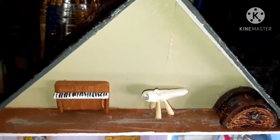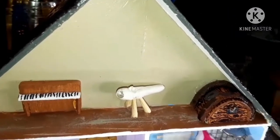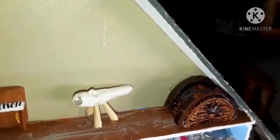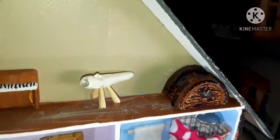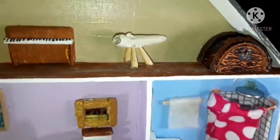This is the attic, and I just have a little piano in there, a telescope, and a little treasure chest that was made out of popsicle sticks.